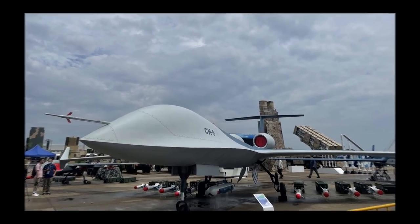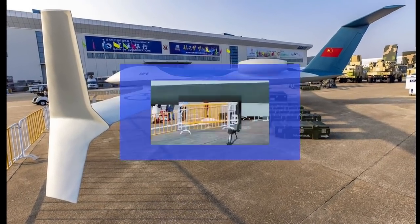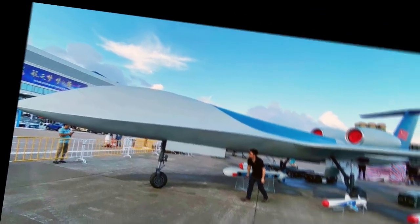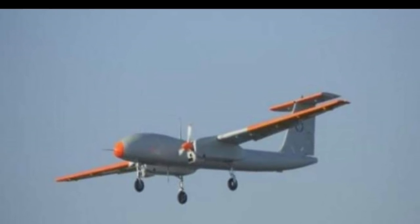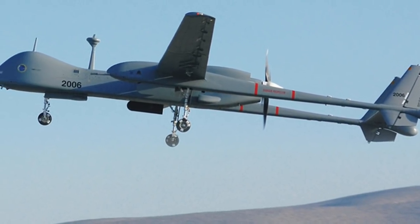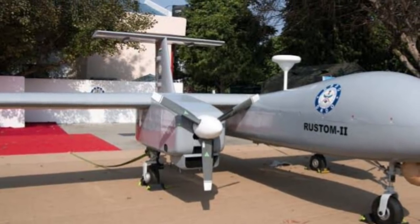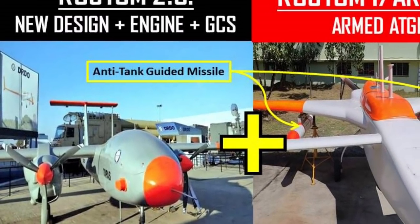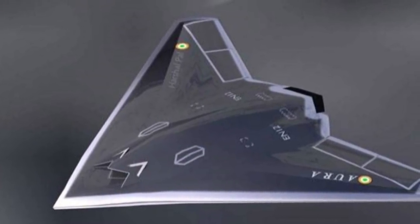Undoubtedly, China is leading in drone development and operationalizing them. However, the quality of these drones is still under question. At the same time, the Indian drone program needs a lot of overhauling, which includes the upgrade of Israeli Heron MK-1 drones under Project Cheetah, and development and production of indigenous drones such as Archer, Tapas BH-201, and Ghatak, which will take 3-4 years to completely operationalize considering how our defense ecosystem functions.